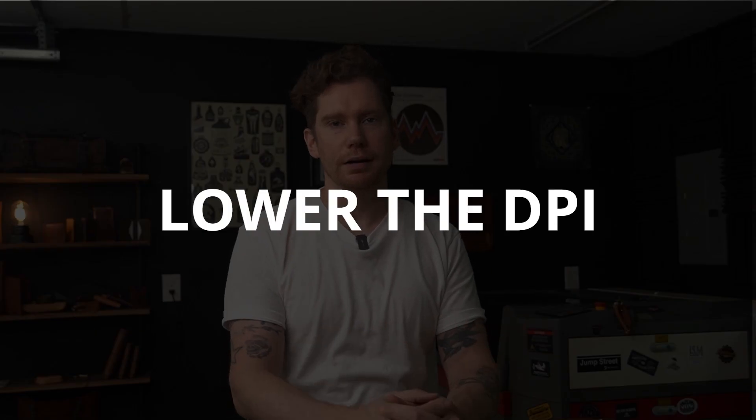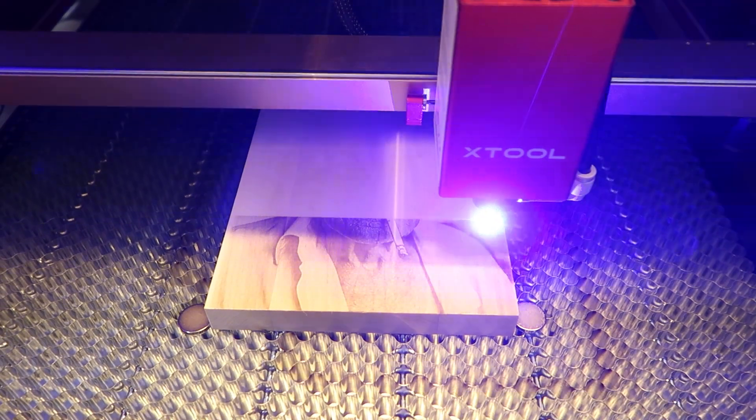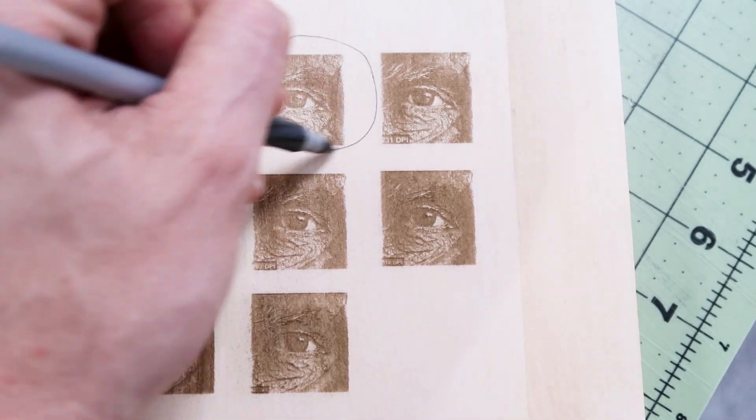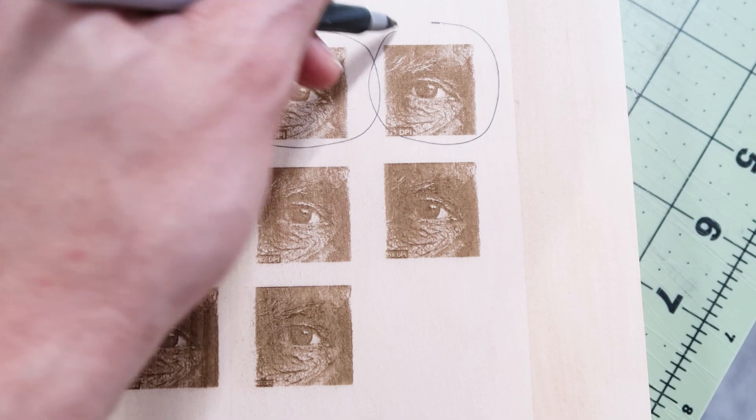Tip number one: lower the DPI. Setting a higher DPI means a higher quality image in the digital world, but in the material world there's a point of diminishing returns, especially when laser engraving wood. Wood as a softer organic material needs a little room for the engraved lines to breathe, compared to a hard and even surface like metal. Try experimenting in the 190 to 254 DPI range if you aren't getting the results you want, especially if your engravings are coming out too dark or with muddy details.